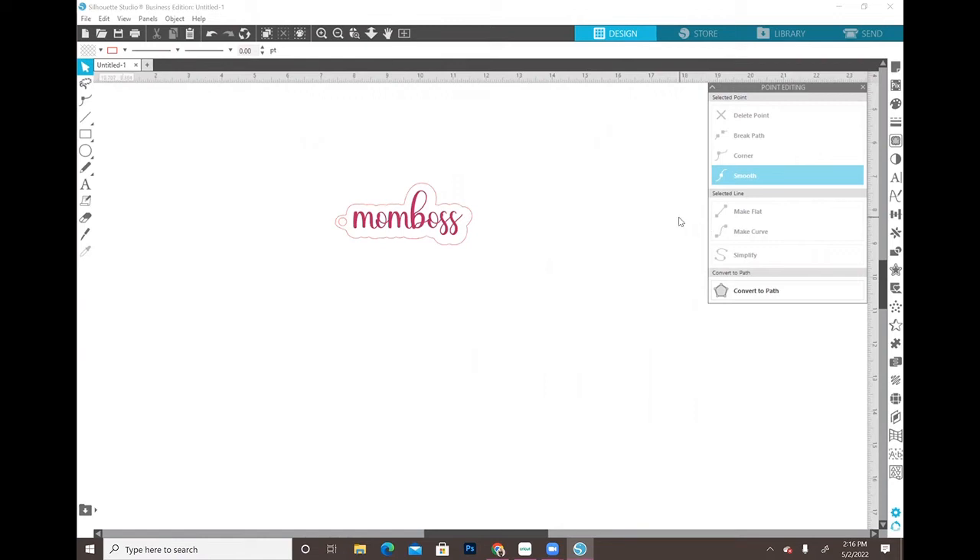I'm going to start out in Silhouette Studio and show you how I designed this. It's super easy and simple. You do have to have the Business Edition or one of the paid versions in order to save an SVG file - you cannot save an SVG file in the free version. I'm using the Business Edition. I'm going to go over to my text tool.